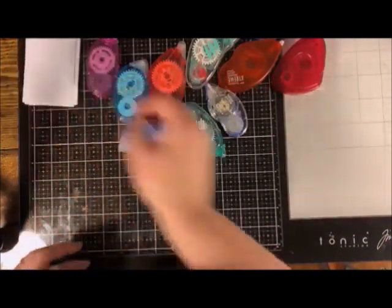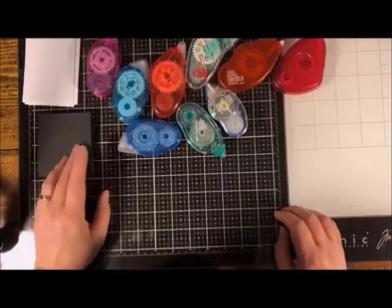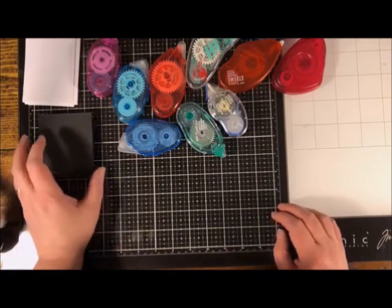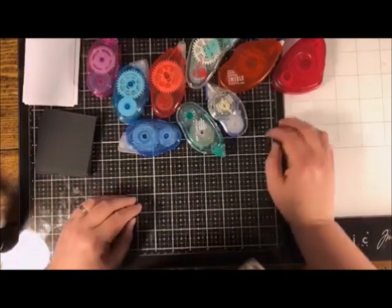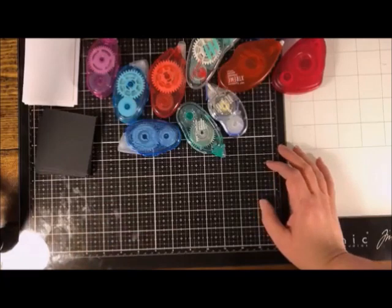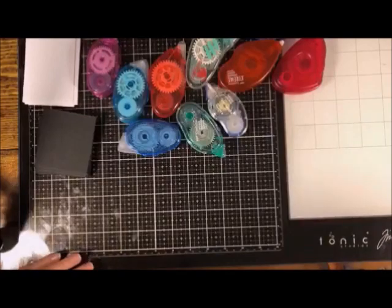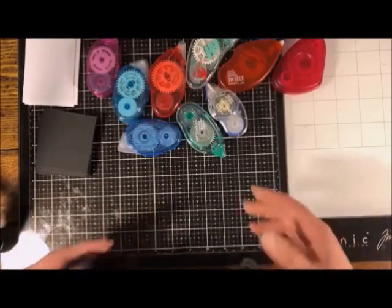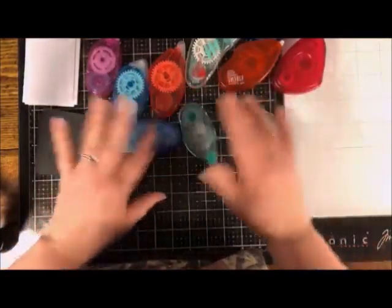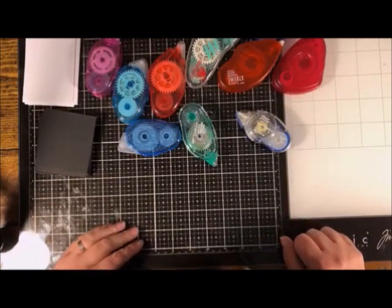I pre-cut some paper, mostly black, so you can actually see the adhesive — it can be hard to see some adhesives. So let's talk about runners. Sometimes people refer to these as snail runners or snail tape, but essentially it's a double-sided tape in some kind of applicator that you roll along like a little toy car and the adhesive comes out like magic.